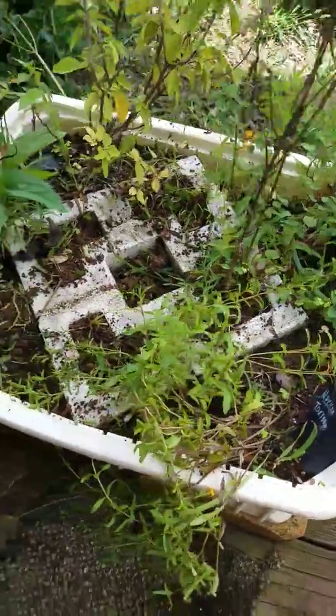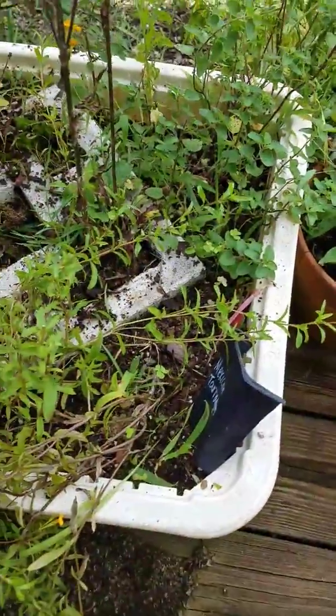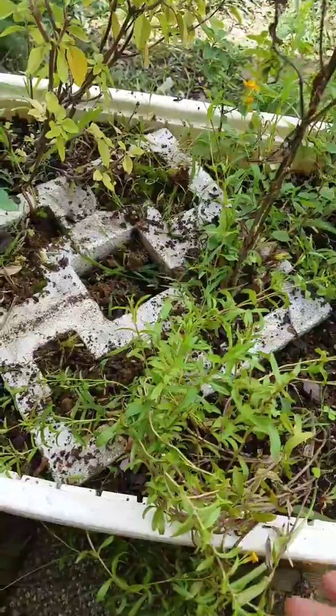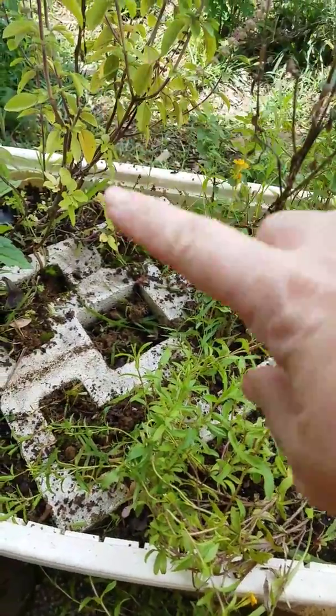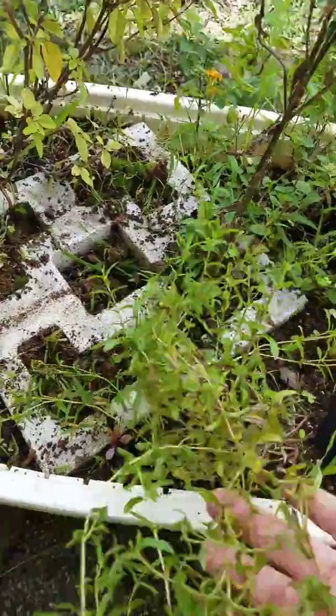Hey, this is Suzanne with Simple Homestead Living and I am weeding an unused box that just came back on. So this is an herb box. I have oregano, there's a couple of thymes in here. That's a weed that needs to be pulled out. This is tarragon.